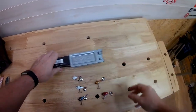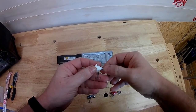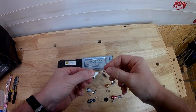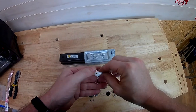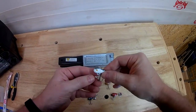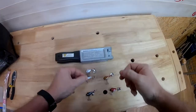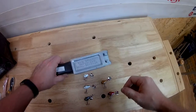Hey guys, today I'm gonna show you how to make tail spinners like a Little George from back in the day. We're gonna use the Do-It mold tail spinner jig. These jigs are great for suspended bass, crappie, white bass, and perch. Today I'm gonna show you how to make them, so stay tuned.